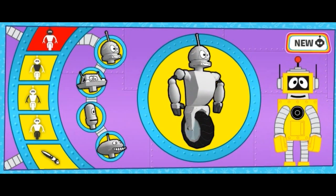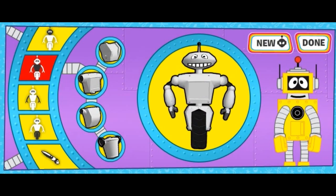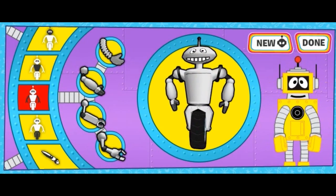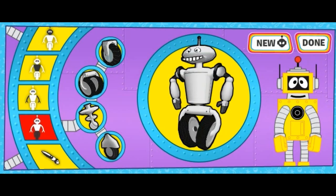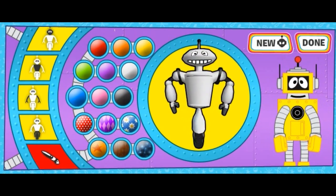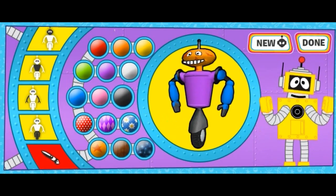Heads! Legs! Colors! Woohoo! Great job! Woohoo! Done!